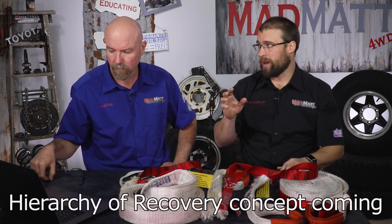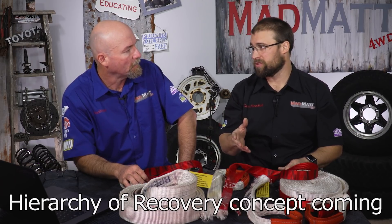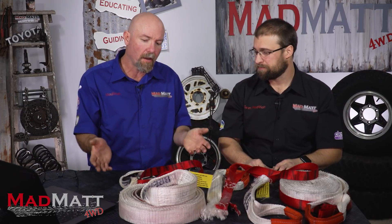Always attempt to tow a vehicle out before you have to apply snatching forces — the first opportunity shouldn't be to just whack the strap on and hit it as hard as you can; that's just unnecessary. A snatch strap is an extremely effective recovery tool and it's quick and easy, so the temptation is to grab the strap out and hook it on — but they're just so dangerous. I don't think it's worth that.